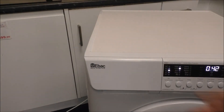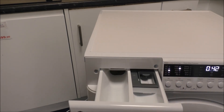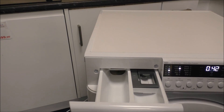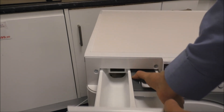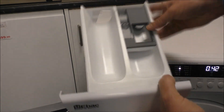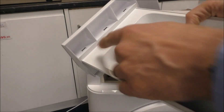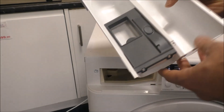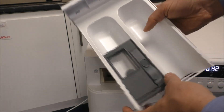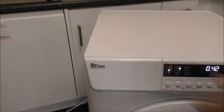The soap drawer in this model is fairly standard. You've got a grip underneath, and access for pre-wash, main wash and conditioner. To take it out you just press that button there and it just pulls out. All of this can be washed, and with the clips here you can actually take this off — if you want to give it a really good clean you can pop it in the dishwasher. Then to put it back in you can just slide it down like that and away you go.